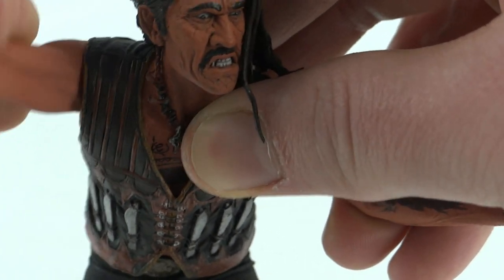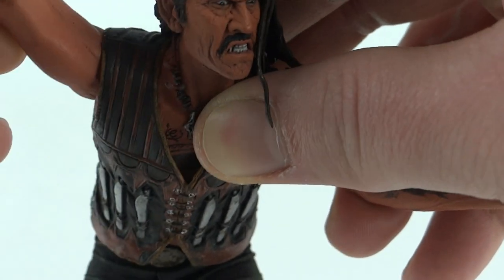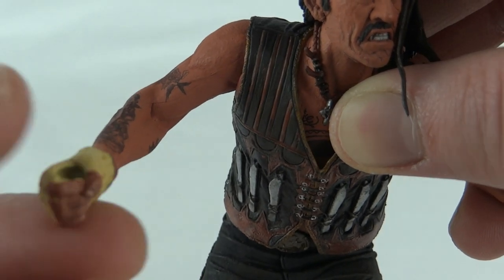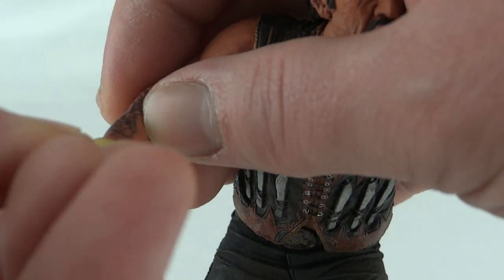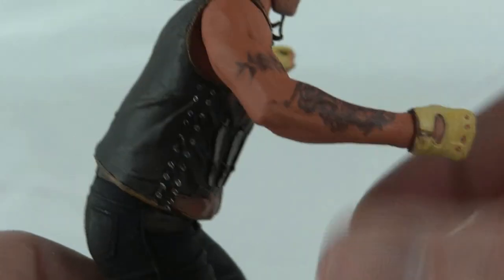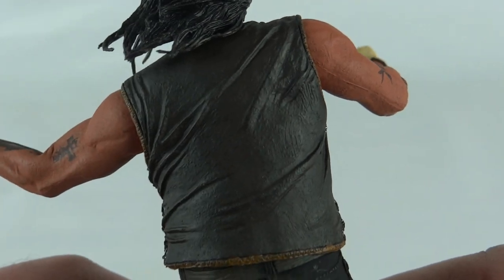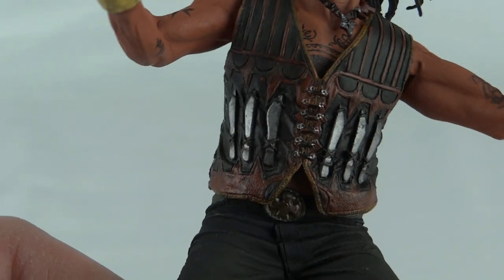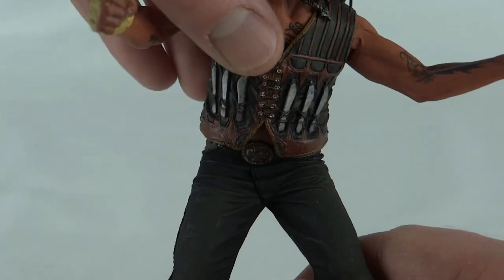The arms swivel and move up and down, which isn't too bad. There's nothing at the elbows, and his wrists do have a ball joint, but one is very loose and just falls off constantly. The other one's not too bad though, and you can see his gloves there. Looking around the vest, it's pretty plain on the back — you can see some studs on the side and there's a signature set of knives.